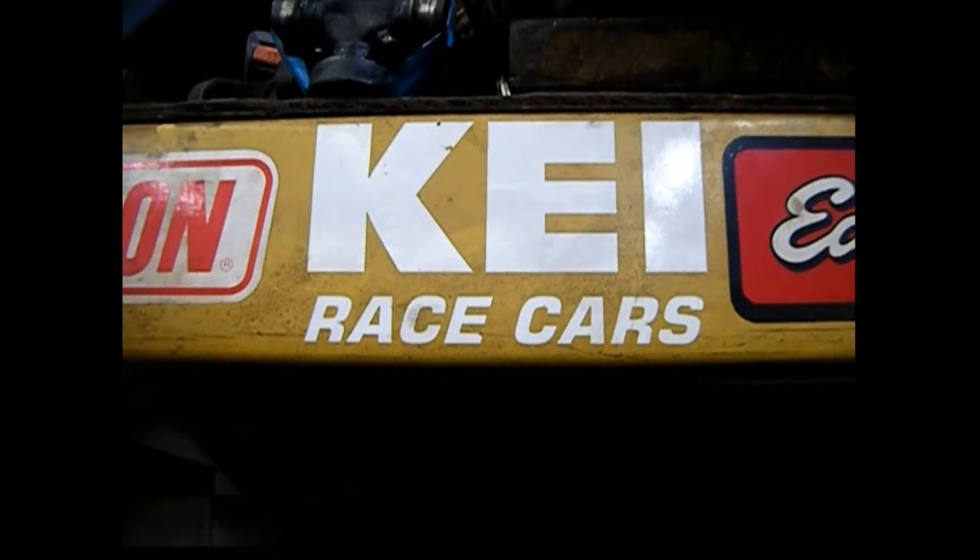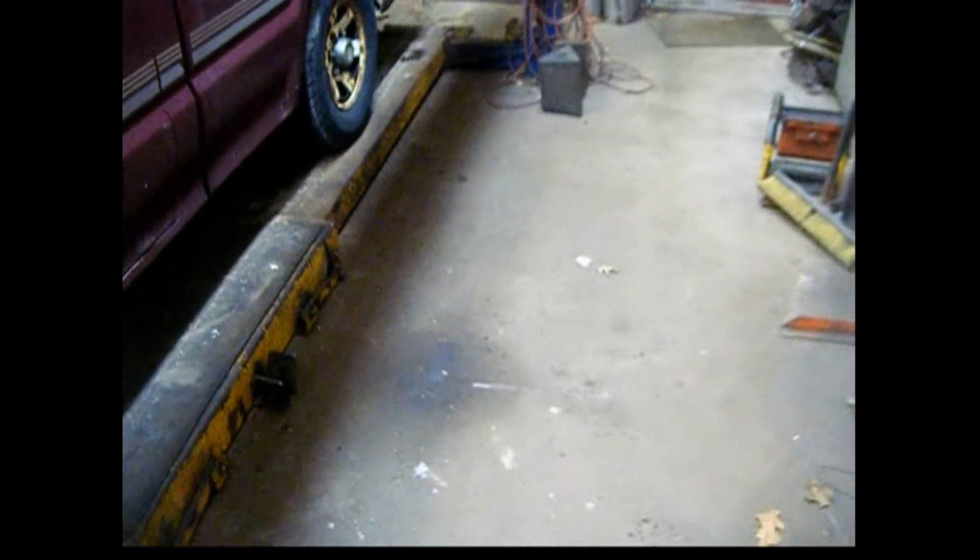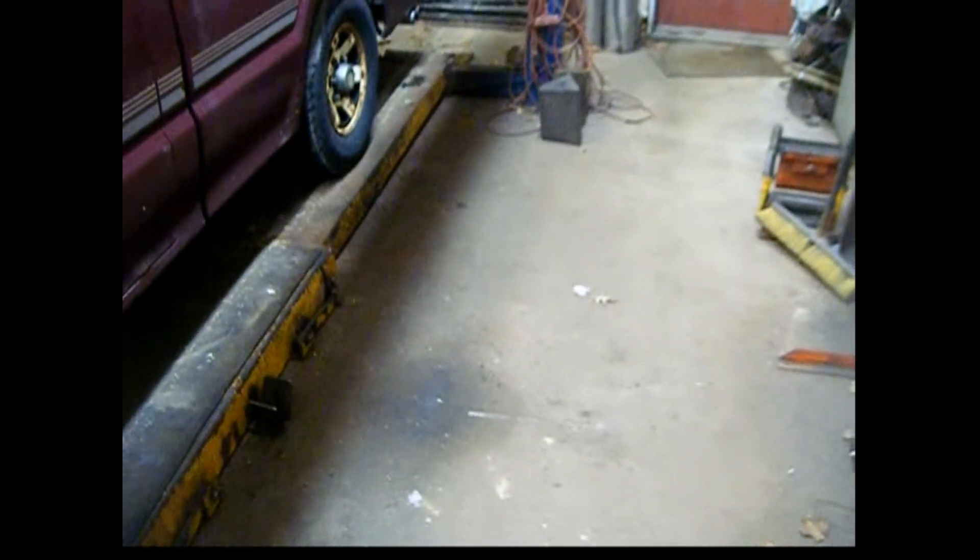Hey folks, welcome to the KE Fabrication channel. This is my shop — I'm not going to show you all of it right now because this is an introductory video. I just want to tell you a little bit about why I'm on YouTube. This is my first video. One thing you need to understand is that I've never edited video before. The camera I have is an old Fuji Film, about 10 years old, and it doesn't have image stabilization.